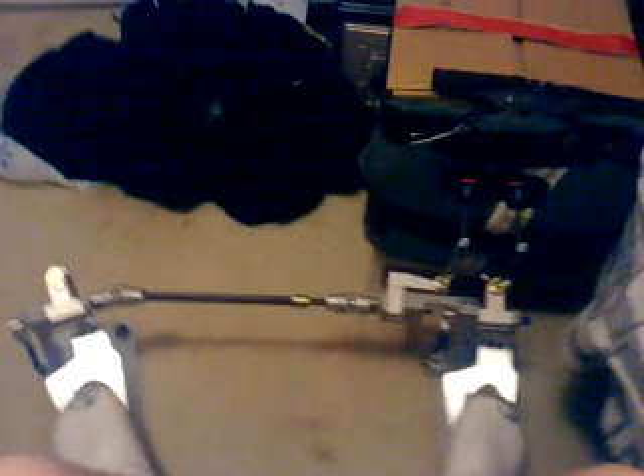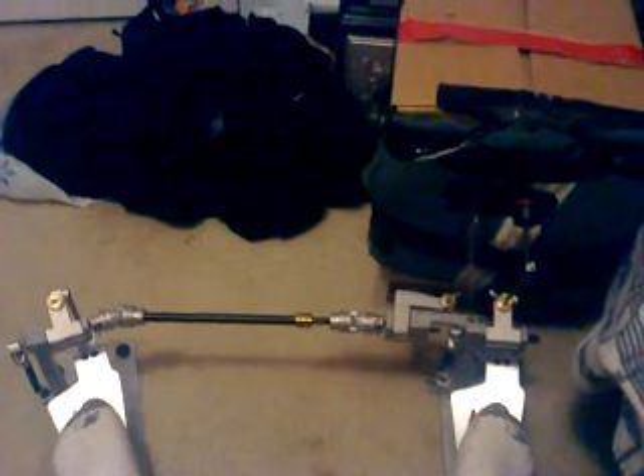I was just going to show a little technique that I kind of do. Lots of people play heel up, but I usually play heel down — that's just kind of how I learned, and I've just gotten used to it. I just wanted to show a little technique.